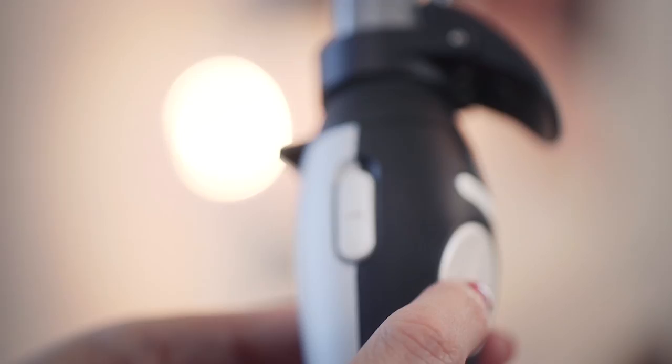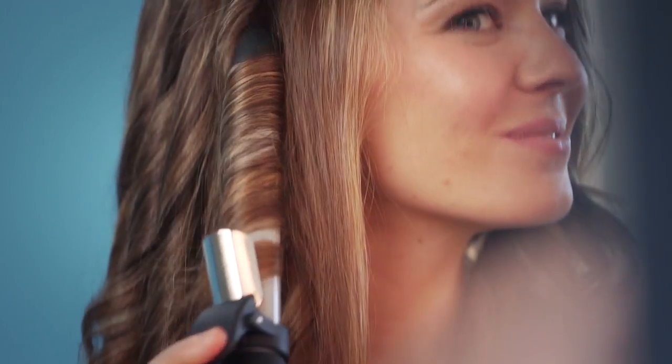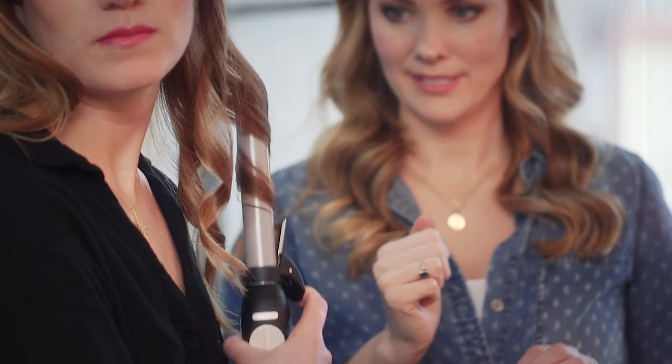Well, it's honestly why I made the Beach Waver. All you have to do is clamp it on the bottom and press the button, and it rotates in both directions to give you a perfect curl every time. Literally all you have to do is press a button, it does all the work for you — even I can do it, and that's saying something.